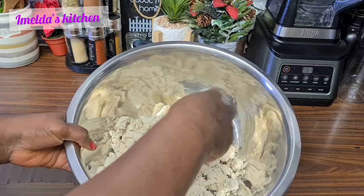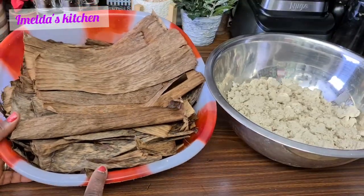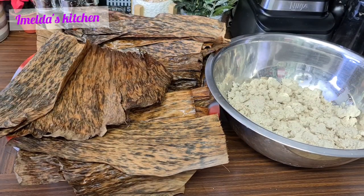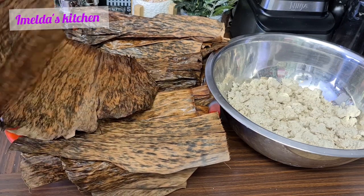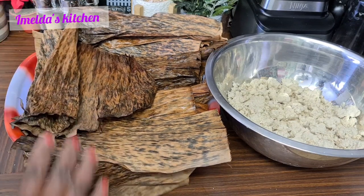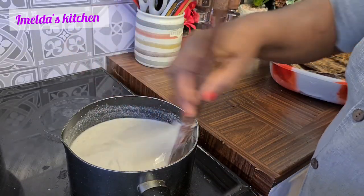Here is banana leaf — this is what we're going to use for the fancy kinky. It's different from the gun kinky one. I've already washed it with warm water and I want it to be dry, so I've placed it out. Now let's start with our aflata — as usual, you continue to stir.